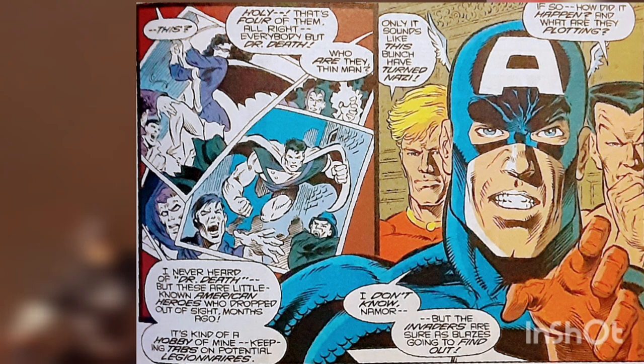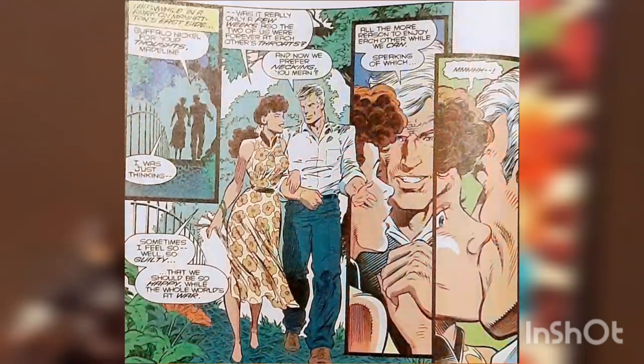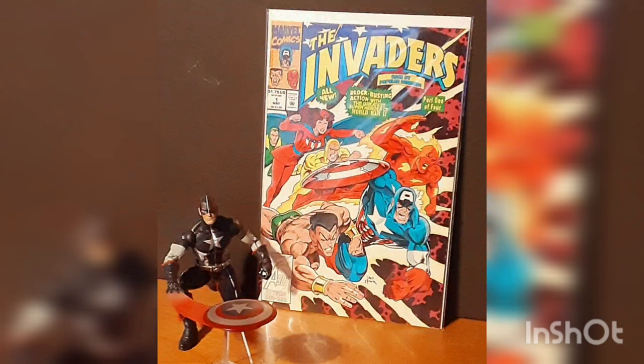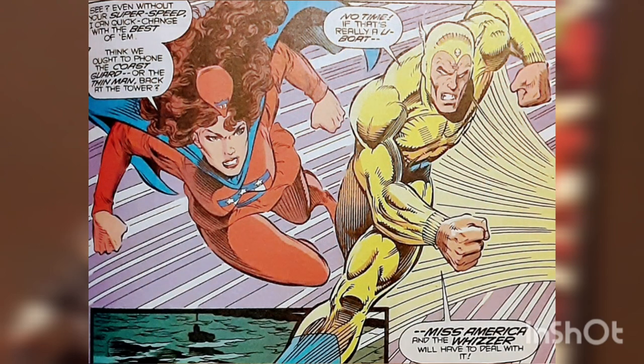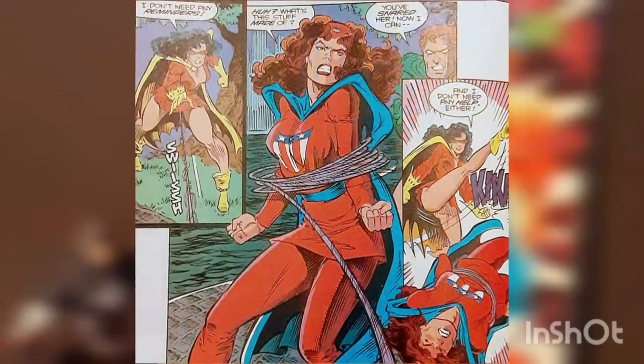Thin Man opened a file cabinet to reveal that they are American and were possible future Legionnaire candidates. Meanwhile, in the park on Manhattan's east side, two people are walking arm-in-arm and enjoying the night when they spot the Nazi sub from earlier gliding down the East River. The two suddenly change to reveal themselves as the last two members of the Invaders, Miss America and Whizzer, but the two are ambushed, like earlier, from the Battle Axis.